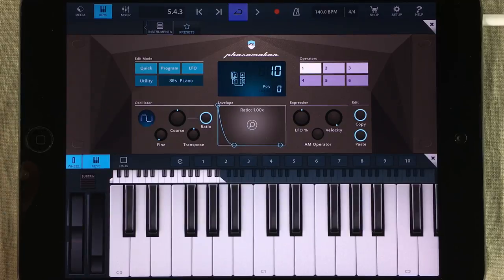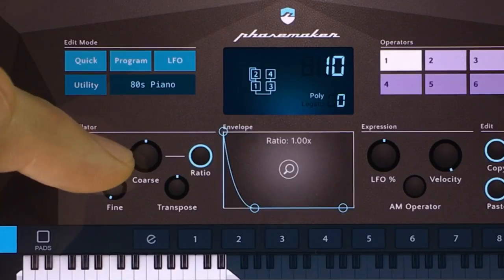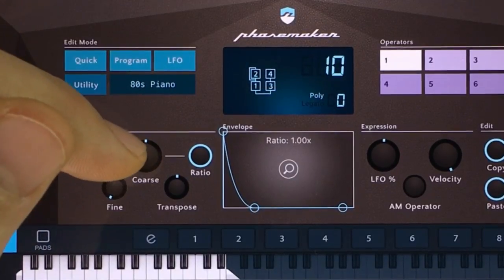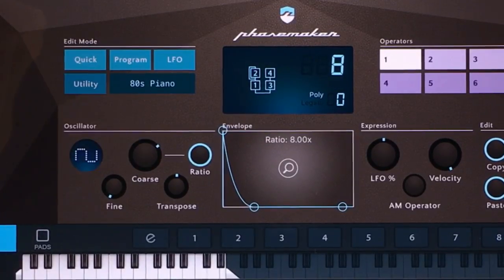Right now it's at a very low octave and we need to get that up. The way to do that is to tweak the coarse knob right here — we're going to keep the ratio on. While I'm tweaking this, you'll be able to see in this window what number I'm going to end up at. That's the right pitch for it.